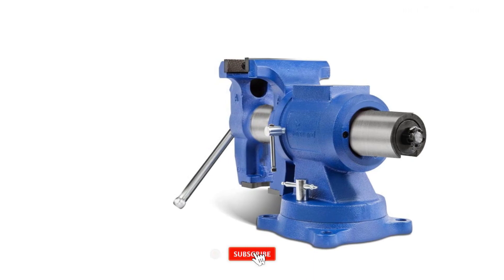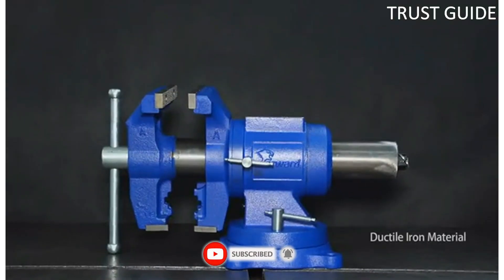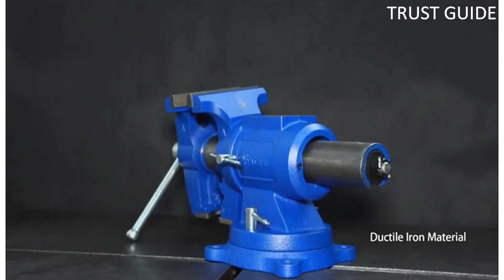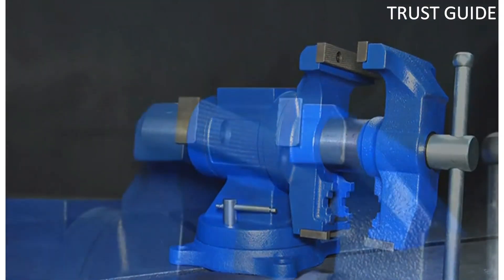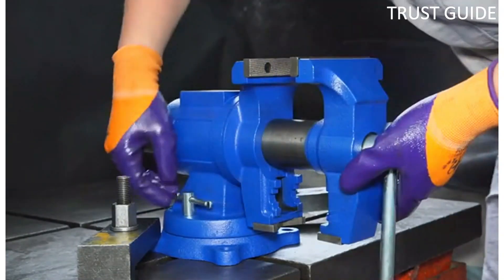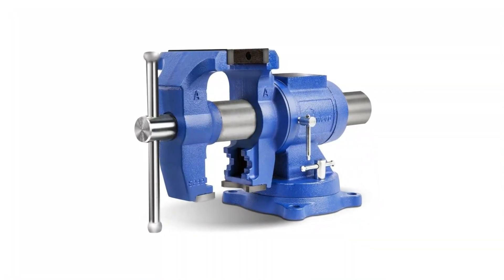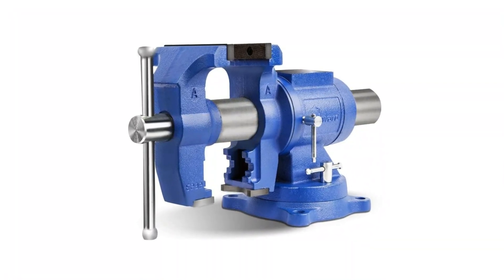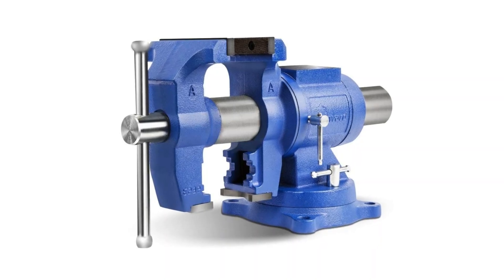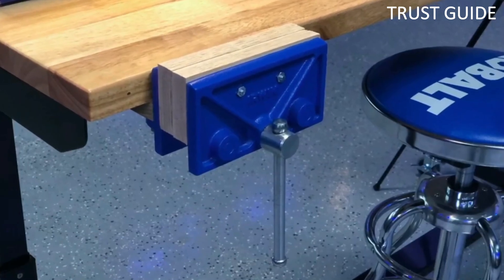The heavy-duty vise features a 360-degree swivel base rotation that locks. Overall, Yast Vise is ranked as our top pick for the best bench vises, but you will need to watch your wallet with this purchase as its price is significantly higher than the competition. The base of this bench vise is designed to be directly attached to your work surface with bolts as a permanent solution — not a great option if you need something more portable. We can't mention the price because it is constantly changing.